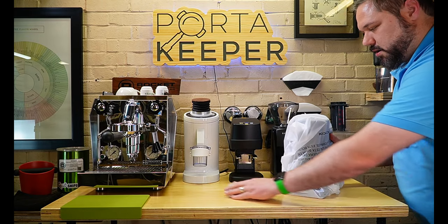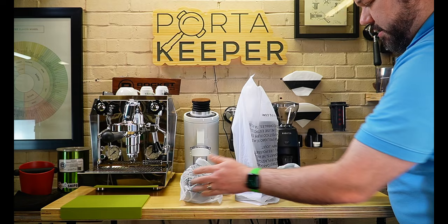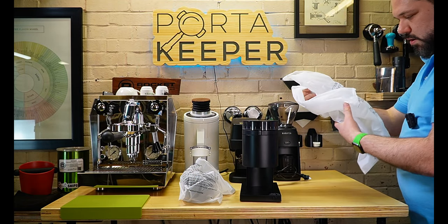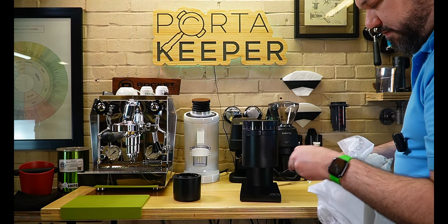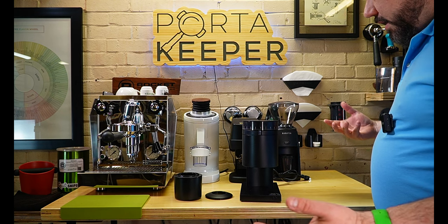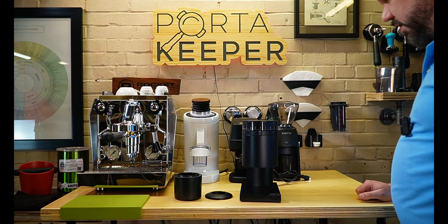Let's start with the grinder. We have our dosing cup, the grinder itself, and a bag with the cord. There's the dosing cup and then we have another lid — I'm not real sure how that works, we'll figure it out. First time I've used or even really seen the Opus. Not a whole lot in the box — no cleaning brush. The Baratza had a cleaning brush.